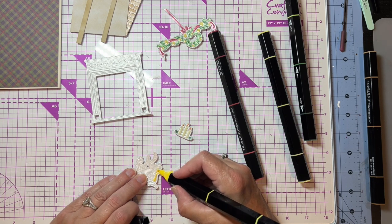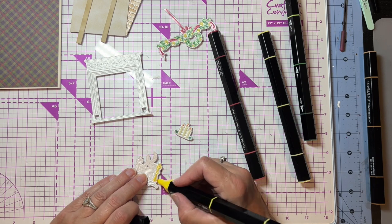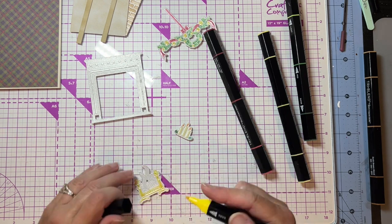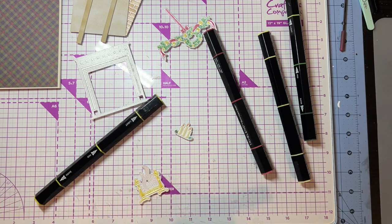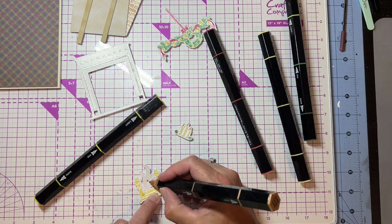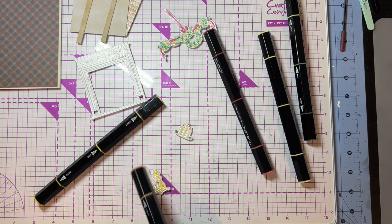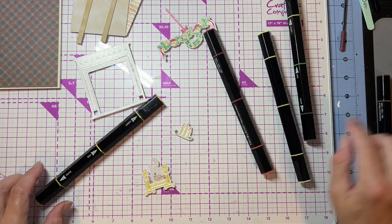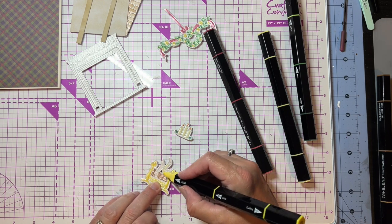That ribbon is going to be red, and same with the other ribbon. Each of these have little ornaments on them and I'm just going to go in with yellow — this is a citrus blend in the darkest shade. For the stand that you put the wood in — I'm going to use the dark yellow on the outside to color in that outside piece.